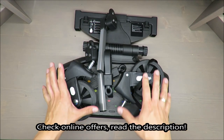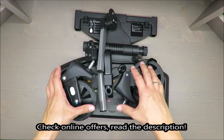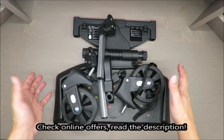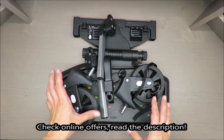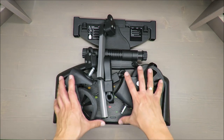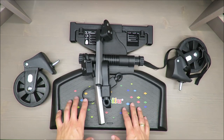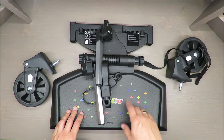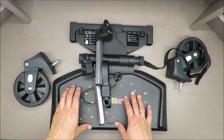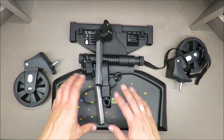Hello everybody, this is Out of the Box Unboxing, and in today's episode I'm going to review for you this kids hop-on stroller platform from Lupilu, available at Lidl. There will be no judgment from me at the beginning or at the end — I will just share with you what I see, what I feel, and what my expectations are.